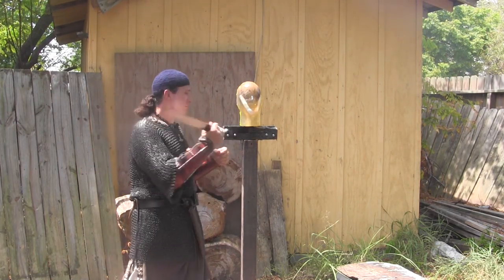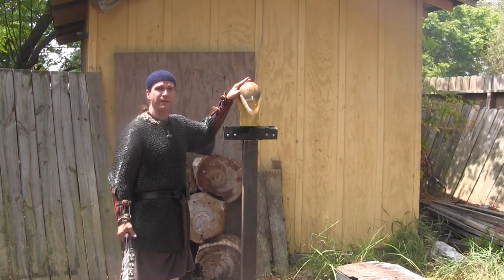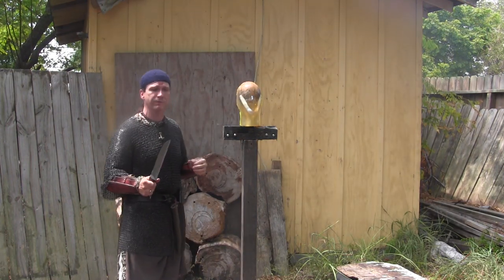We're going to find out today how much damage it'll actually do to this analog ballistics shell head. I'm very excited — I believe it's going to perform extremely well.